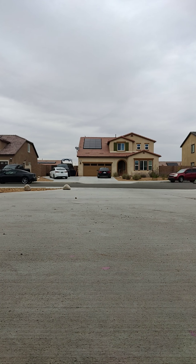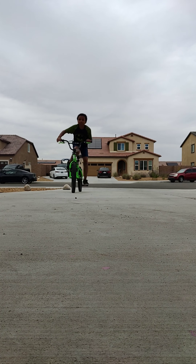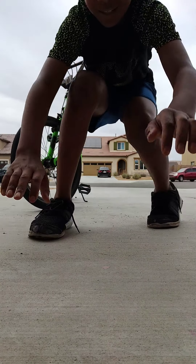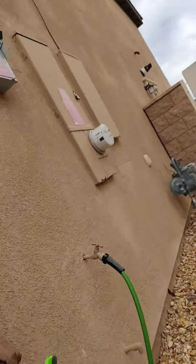Oh, that was better! Alright guys, hopefully you guys saw those wheelies. This is my last video for today, but I'm just gonna take my bike in — might as well show you guys how to take my bike in, like why not.